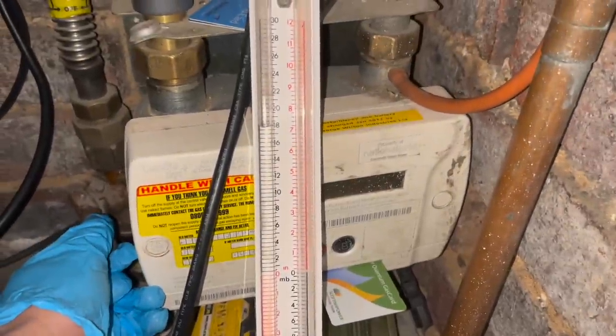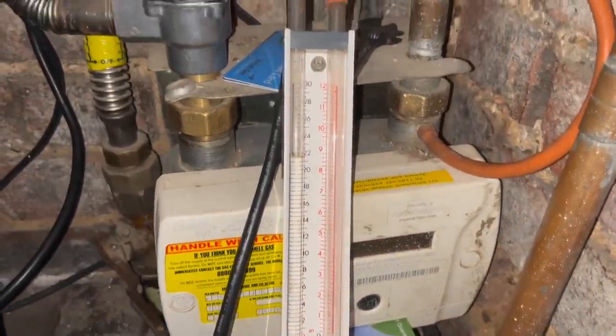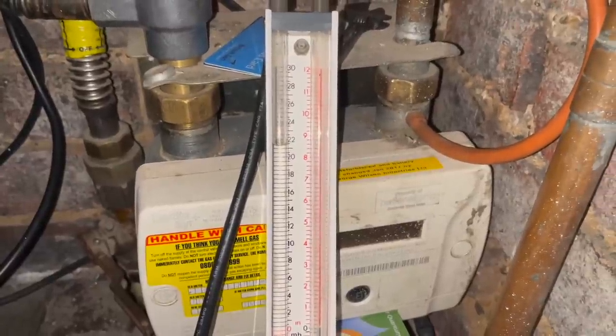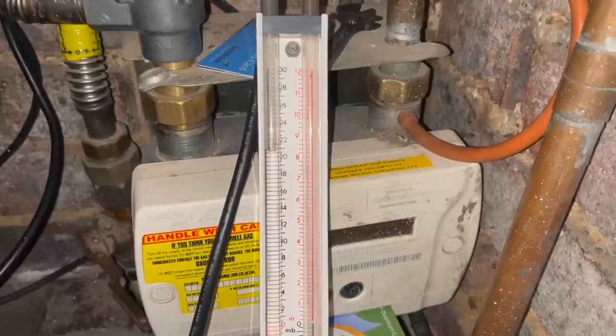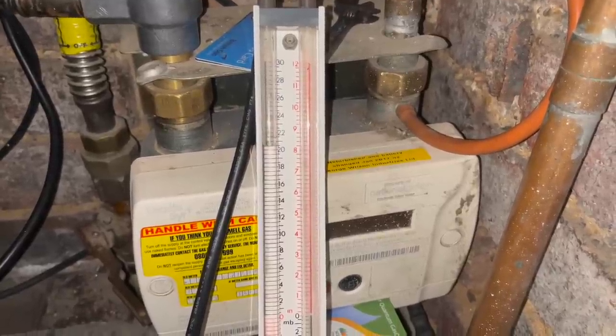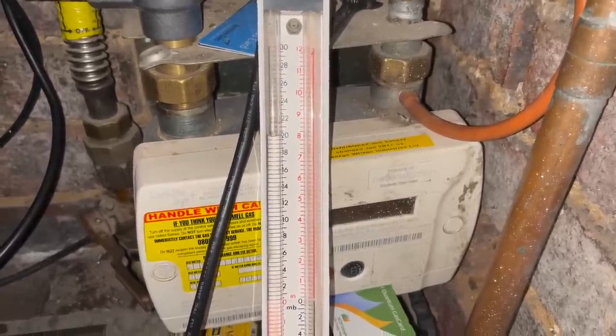So for this job we've got a gas leak. Now if I top the pressure up to just about over 20 millibar, you can see that the pressure is dropping straight away. It works out about a 3-ish millibar drop over 30 seconds, so it's not permissible at all. Now my job is going to be to find it.